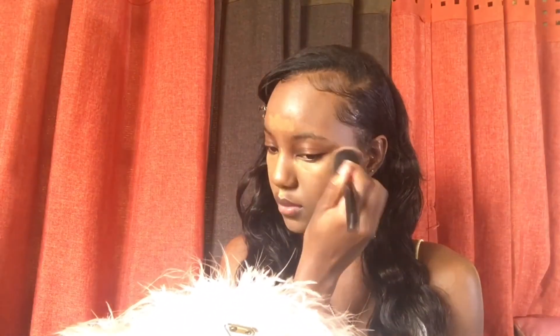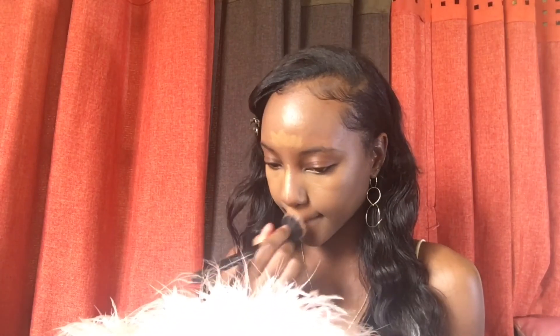Next up, concealer. Now this step is totally optional but also very necessary if you have tired-looking skin. Concealer helps brighten the face so that you look well rested. You'll notice I'm placing concealer under my eyes, along the bridge of my nose, on my forehead, and above my lips — these are the areas that tend to show signs of fatigue the most. Just think of your concealer as a magic wand brushing those signs away.